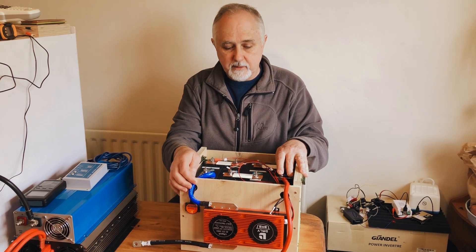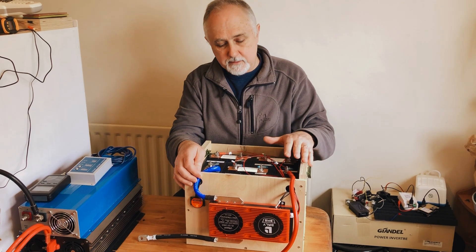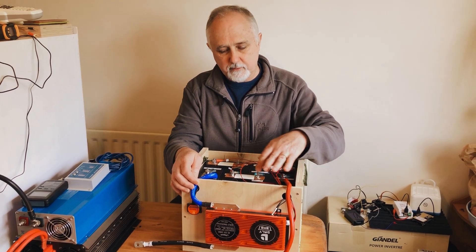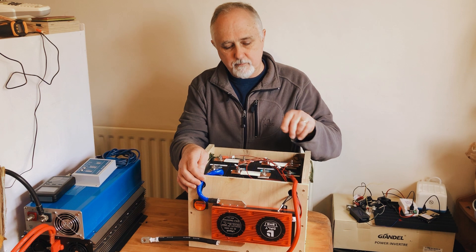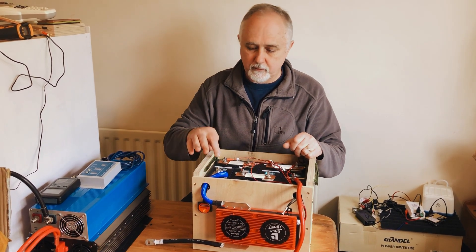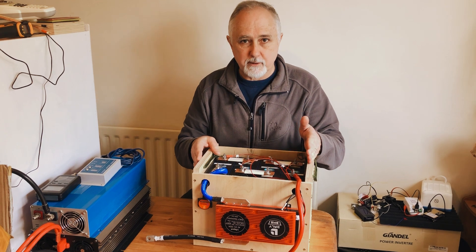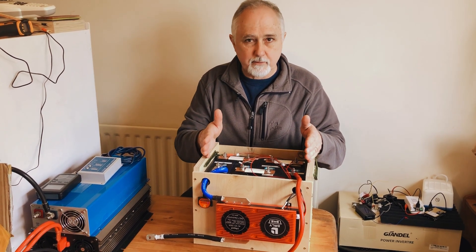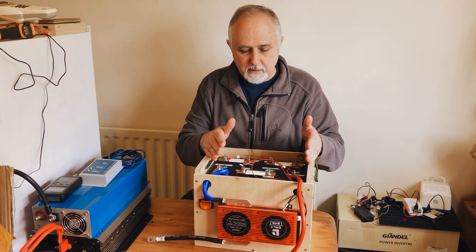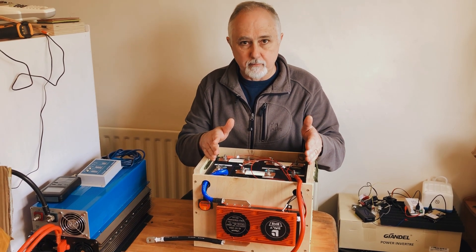The thinking was that a single cell was causing the problem and dragging everything else down. So we disconnected all of the bus bars, took everything off, and measured each cell in turn. The cells ranged from 282 amp hours for cell number three to 287 amp hours for cell number one — so lowest 282, highest 287.